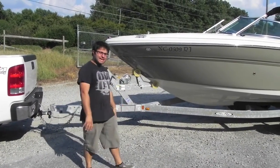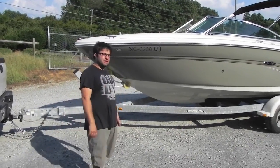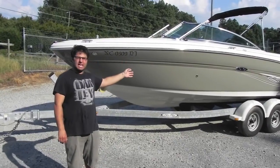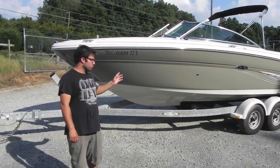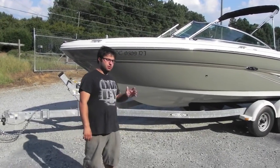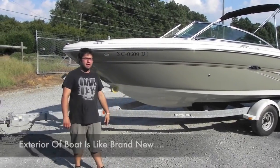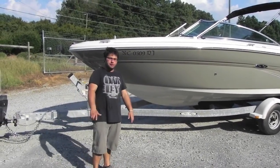All right folks, we're back today from Monster Marine. We have a 2006 Sea Ray 220 Select. It has a 350 mag MPI Merc Cruiser engine with 105 hours — you heard me correct, 105 hours.